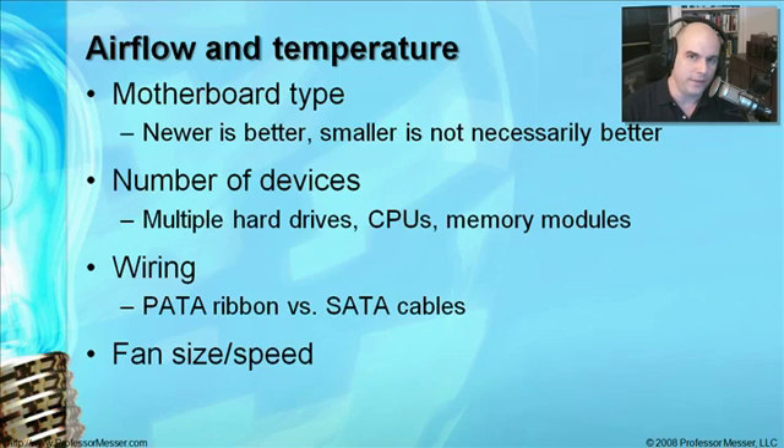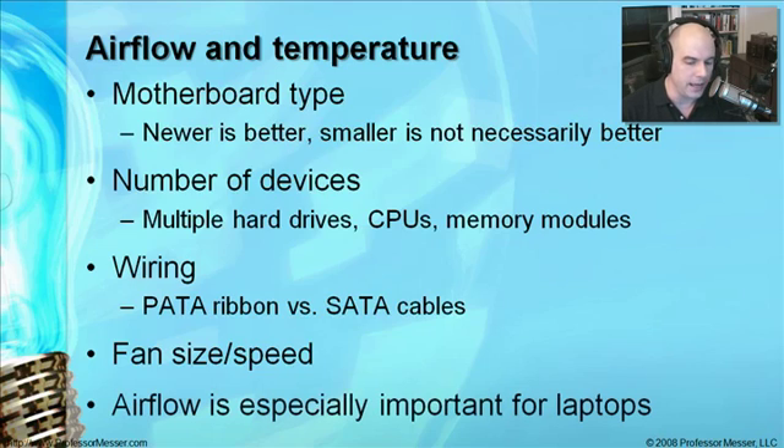Also look at the size of the fans and how fast they move air through your system. Third-party review sites will tell you just how much air is being pulled through using some of these fans. Air flow is really important in a laptop, but the challenge is that the cooling system is already designed into it — there's not much customization you can do. The only thing you can really do is make sure it has good airflow. If the air is flowing from the back, make sure you don't push the laptop up against something so the air can't flow through.